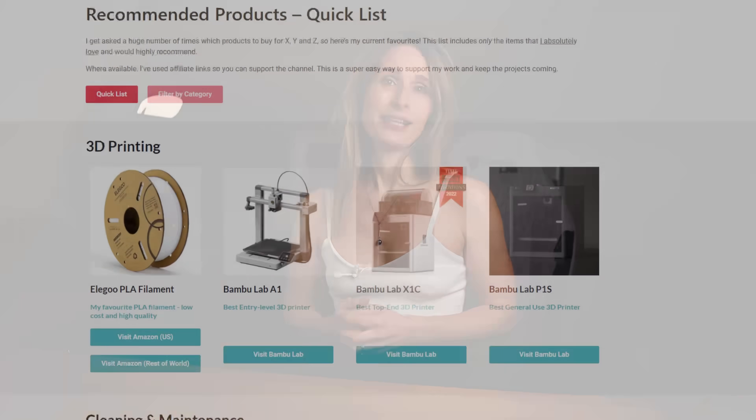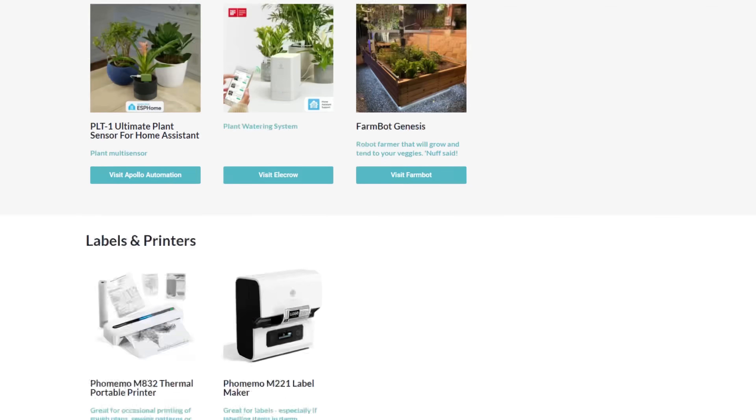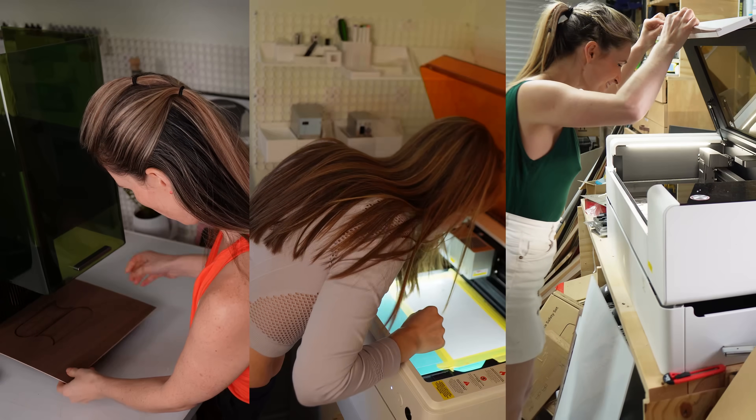I can tell we're getting near to that time of year as I'm getting increasing questions about which X, Y and Z to buy. Now, I've got my recommendations page on my site, which is basically an index of awesome stuff that I really like. And it saves me answering the same questions again and again. Yet, when it comes to laser cutters, I've been a bit circumspect about recommending specific models to people.